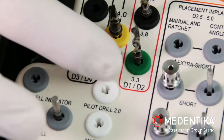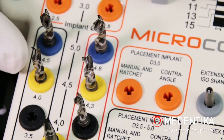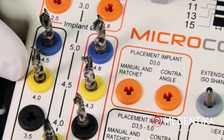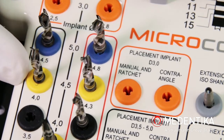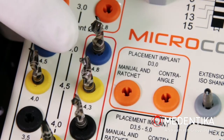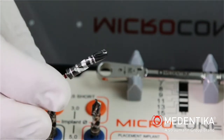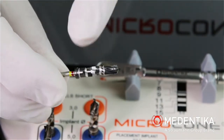Final depth drilling is normally completed using a standard drill 4.0 mm yellow ring. In our case, there is an extremely compact cortical bone. We are therefore using a cortical drill 4.3 mm yellow-red ring.